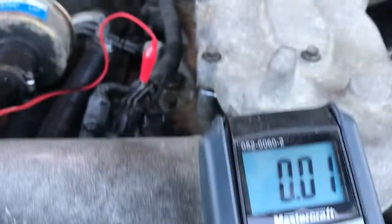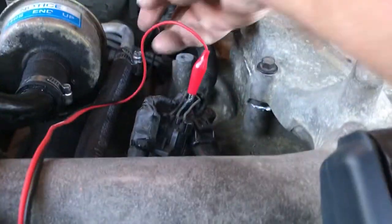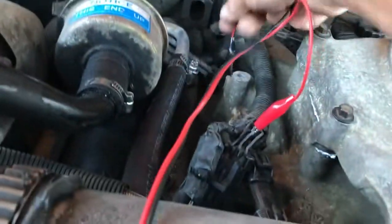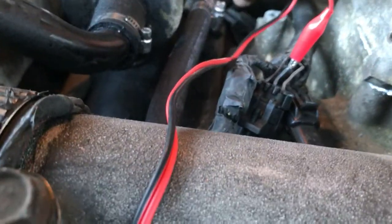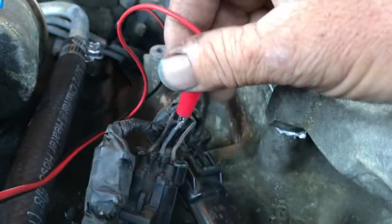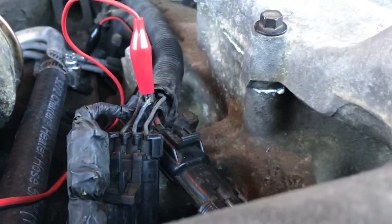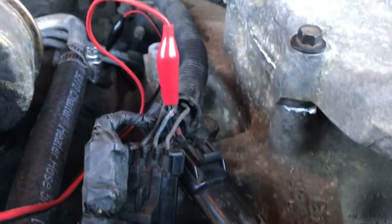Ignition on, and you can see we have a minimal amount of power there. I'm grounding in and out back here in one of the pipes — got a good ground back here. And there's the positive lead going right to the center wire. Just a little bit of that center wire has to be fixed later, but this is how you do it.